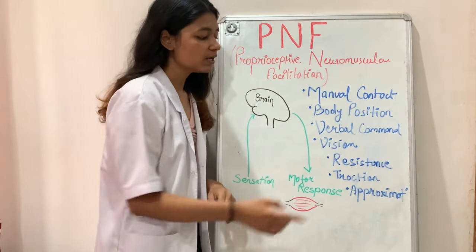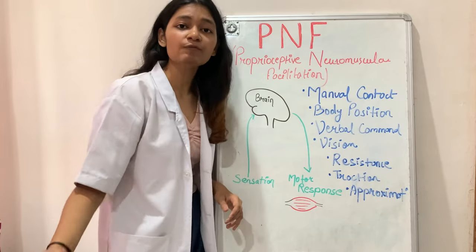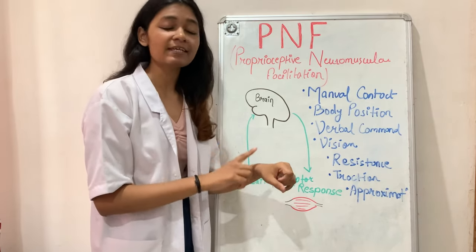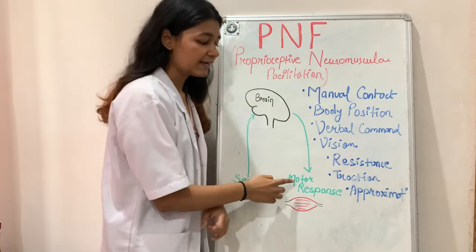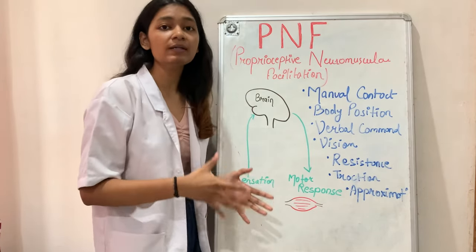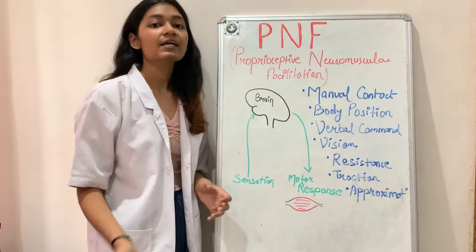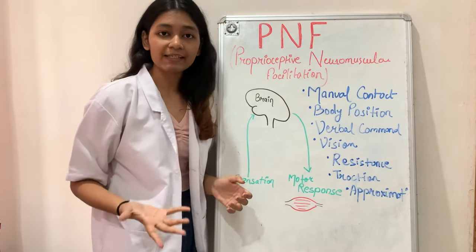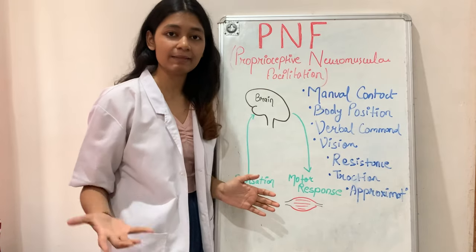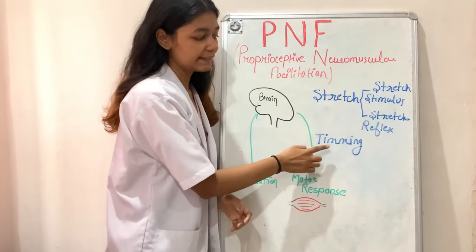Next is traction and approximation. Traction is usually given at the start of any diagonal pattern — for example, before beginning D1 flexion. Traction stimulates joint receptors, which facilitates that movement. Approximation, on the other hand, is given at the end of any diagonal movement. Approximation helps with joint stability and also helps in co-contraction of agonist and antagonist muscles.